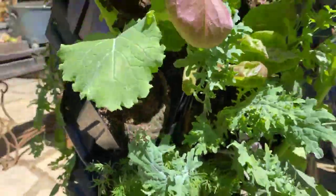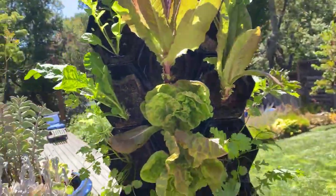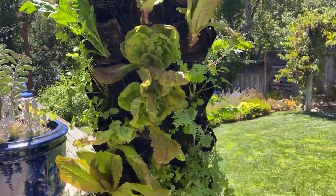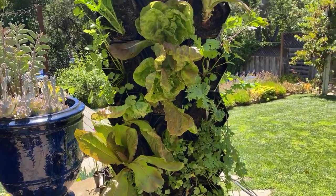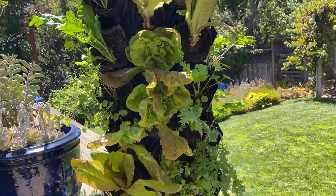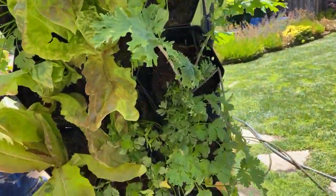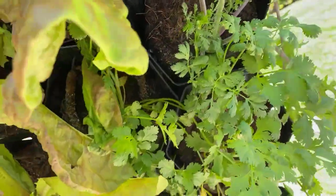I watered this wall right now pretty much about five days a week. We actually had a cooler week this week so I didn't have to water it every day, but if it's going to be staying in the high 70s, low 80s I'm going to be watering this every morning — 20 to 30 minutes is what I do.